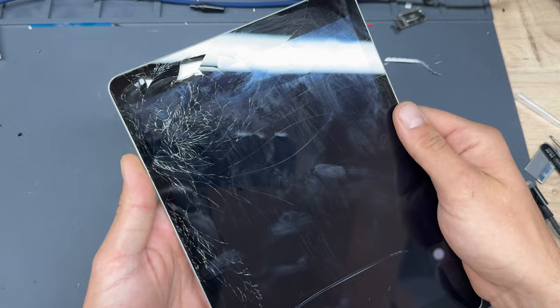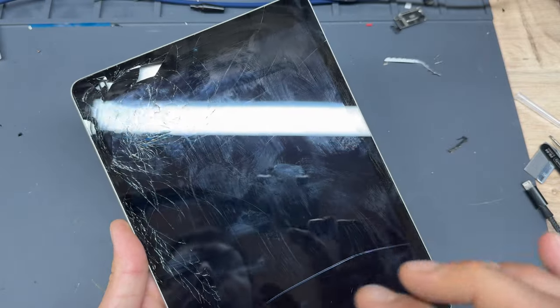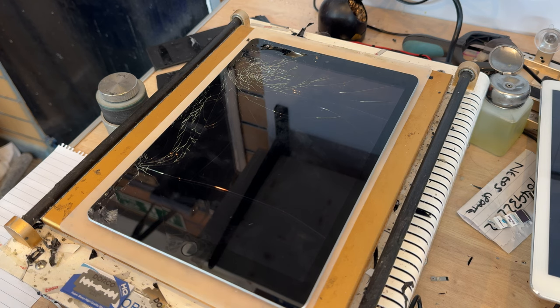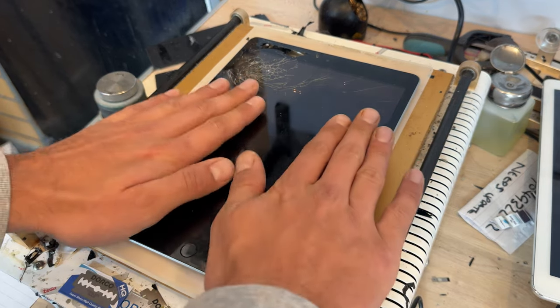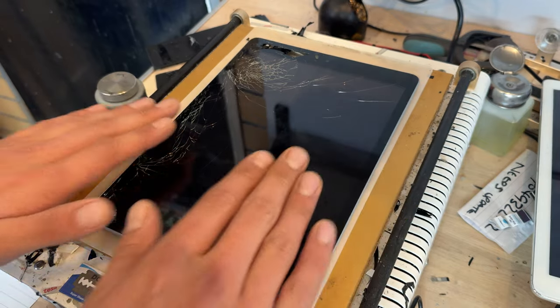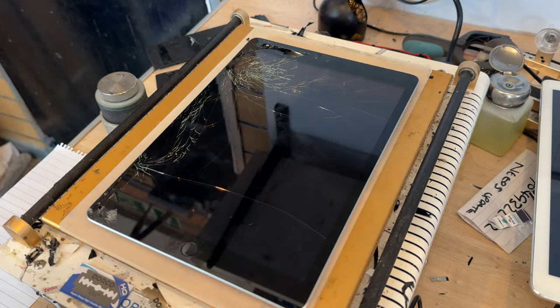After powering down the device, the first and most difficult job is to remove the old broken screen from the chassis. The easiest way to do this is to use a heat mat or hot plate set to 85 degrees, although you can use a hot air gun or a hairdryer to achieve the same effect. I always place the iPad facing up — what we're aiming for is the top of the glass to be hot to the touch.